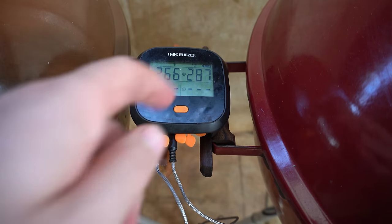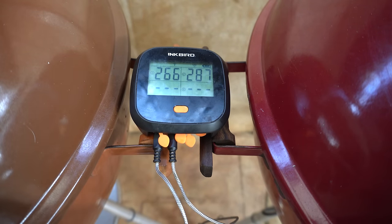We're now six hours in from when our Webers hit temperature. We're at 266°F in the Slow and Sear and 287°F in the Char Ring. Let's open them up and have a good look.